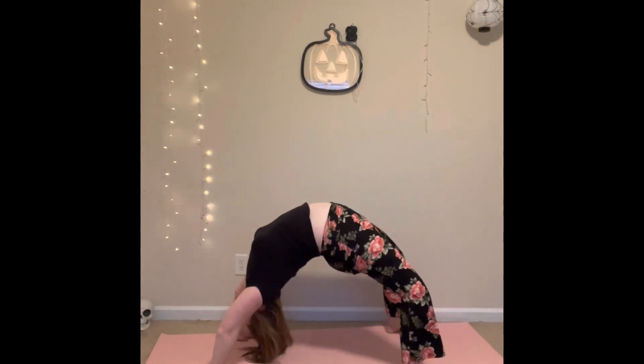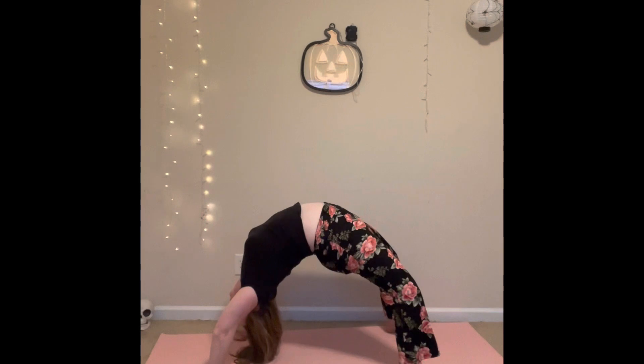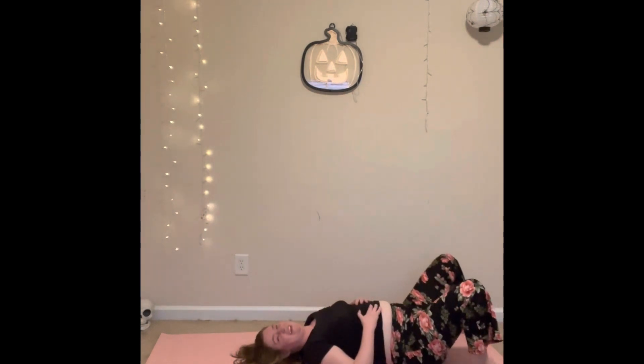Bring your hands beside your head. Take your feet as wide as your mat and lift onto the crown of your head first. Press your chest back towards the back wall. The only thing to really avoid is dumping in your shoulders — you want to keep lifting up and towards the back wall. As you lower, gently lower down crown of your head first, and then rest for about eight breaths.